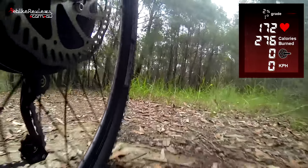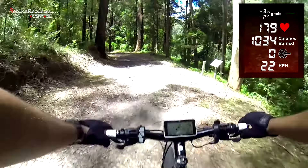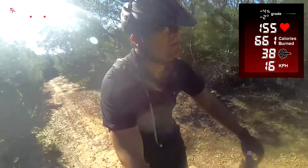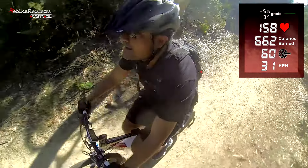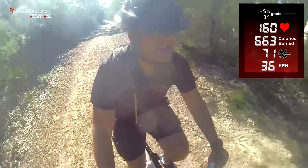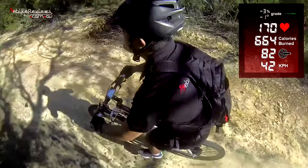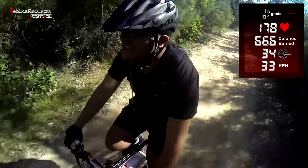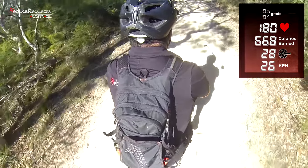We then headed off to some private property and had the Ascent Plus top speed unlocked to see how much potential it had. On the highest gear, we got up to 35 km/h on throttle alone with no human input, which is an impressive result considering we're off-road and the surface isn't smooth.